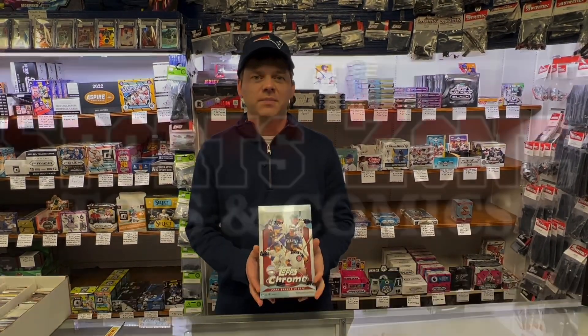Hi, this is Jason from SportsZone Toys and Comics. Today we're going to open up the all-new 2022 Topps Chrome Update Hobby Baseball.